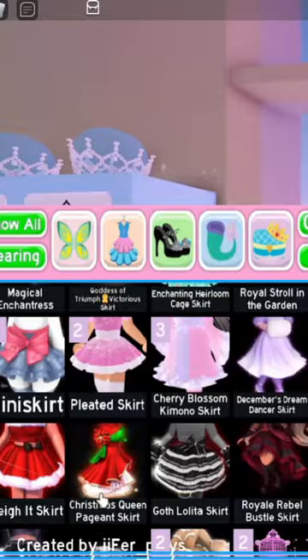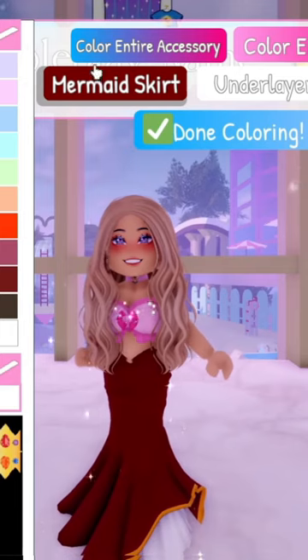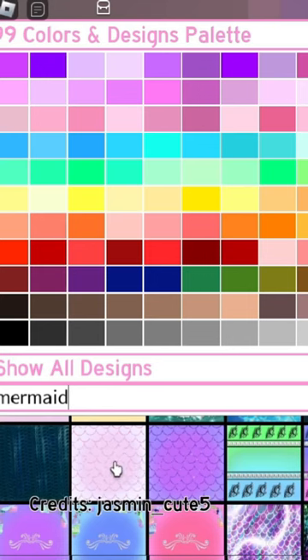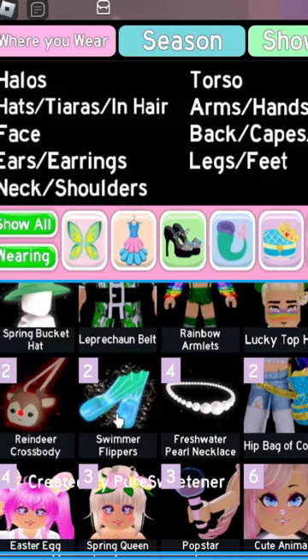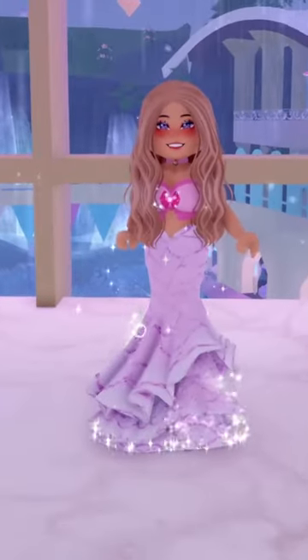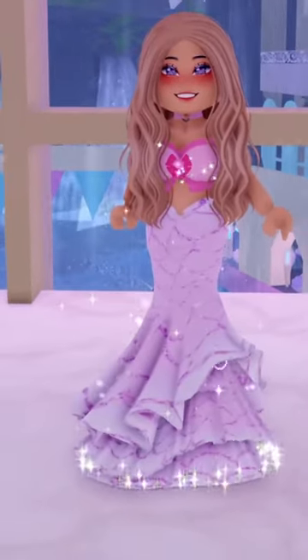You can also use the Christmas queen pageant skirt. Toggle it to toggle two. Click color entire accessory and find a mermaid pattern you like. If you want a water effect, you can wear these swimmer flippers. And here is our second mermaid tail.